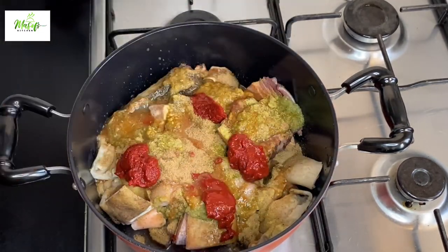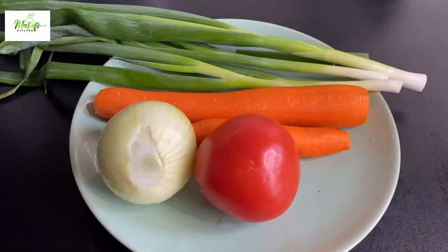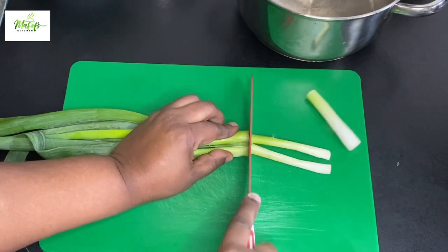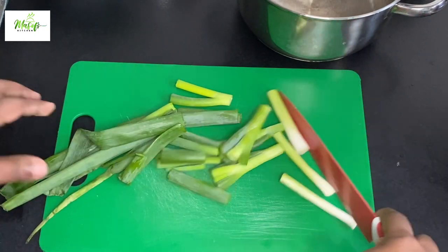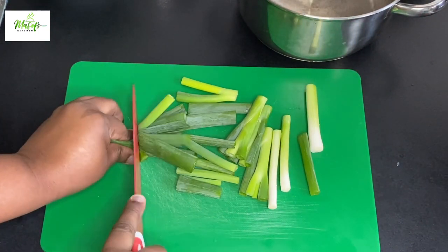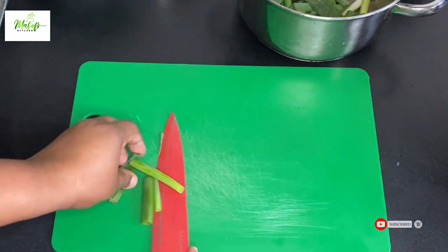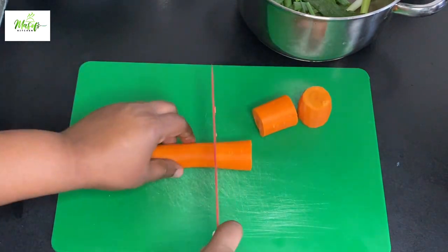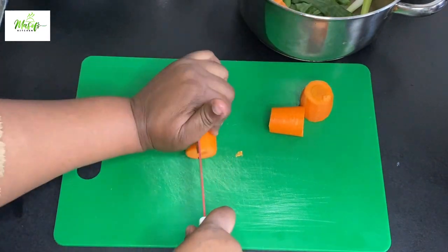I'll add my salt, cover the pot and let it begin to cook. These are the vegetables I'll be using for my soup. I've nicely cleaned them and I'll go ahead and cut them into smaller sizes so I can add water and cook them up. If you have not used carrots and these vegetables for your soup before, kindly give it a try.